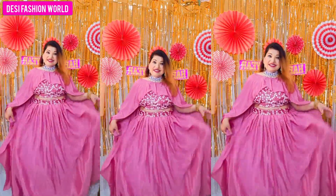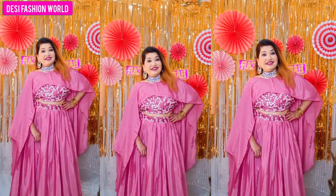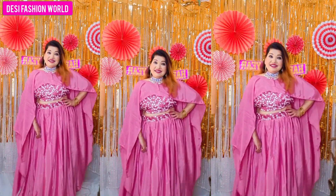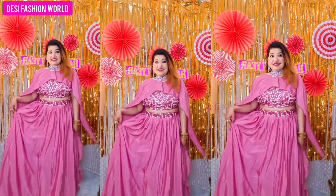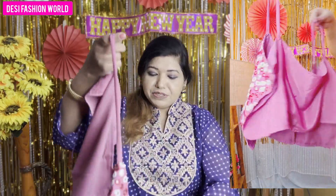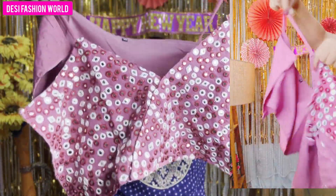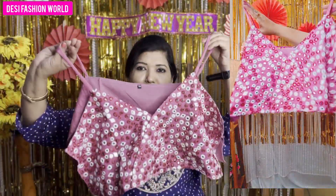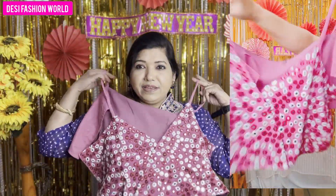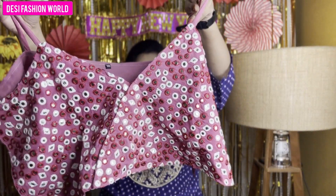It's a pinkish color — very beautiful. As you can see, it's like a gajri color, a pink color, and it's very light and beautiful. The top is semi-stitch. Look at this — this is a choli with mirror work. It has a V-neck, and the choli will come from this way. This is an embroidery type with foil mirror work.